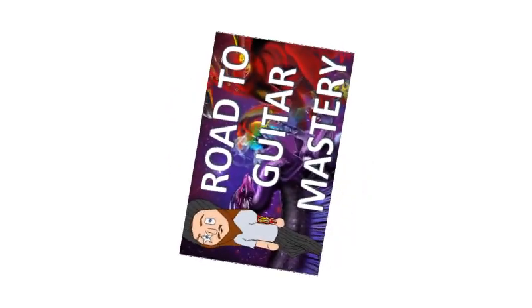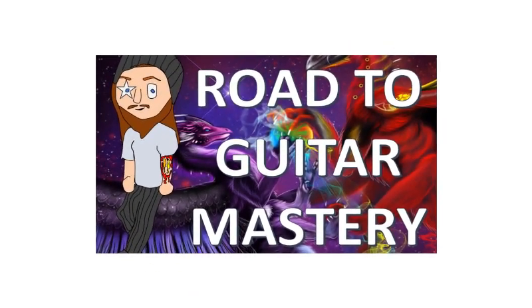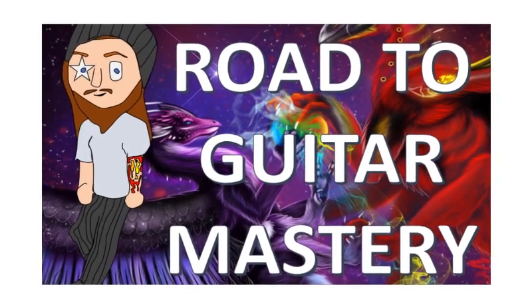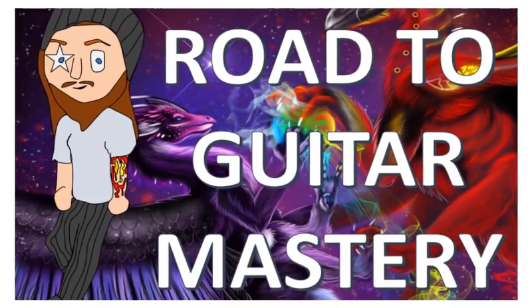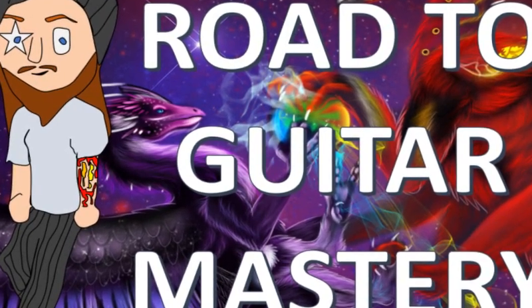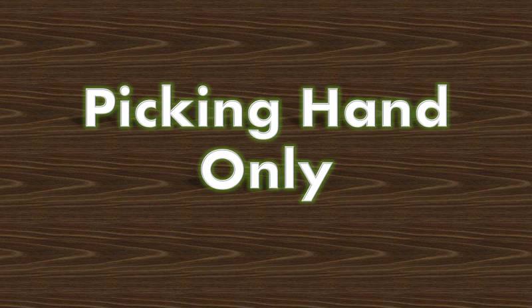Greetings and welcome to Road to Guitar Mastery, the ongoing show where I attempt to master the guitar by breaking it down into its most fundamental pieces. As this journey progresses, I'm becoming more aware of how important it is to isolate the individual challenges of each hand. Today's episode will cover only the picking hand and my easy method for memorizing the distances between each string.